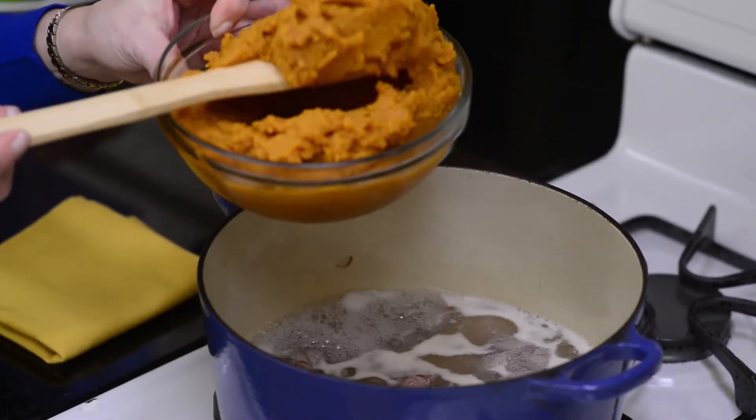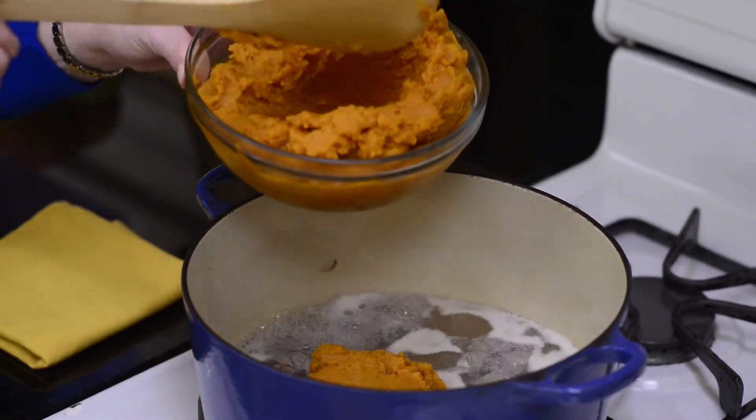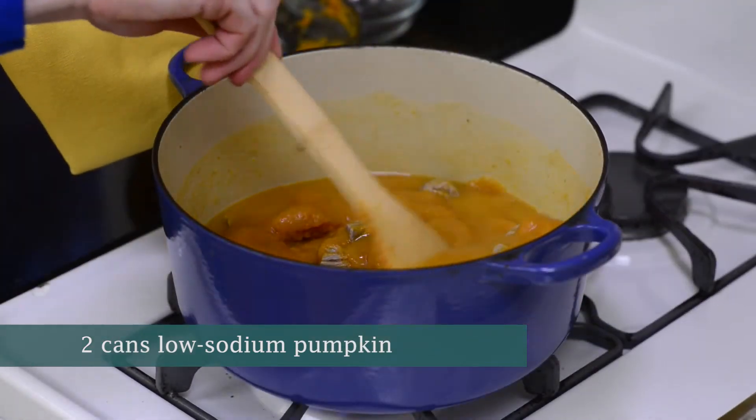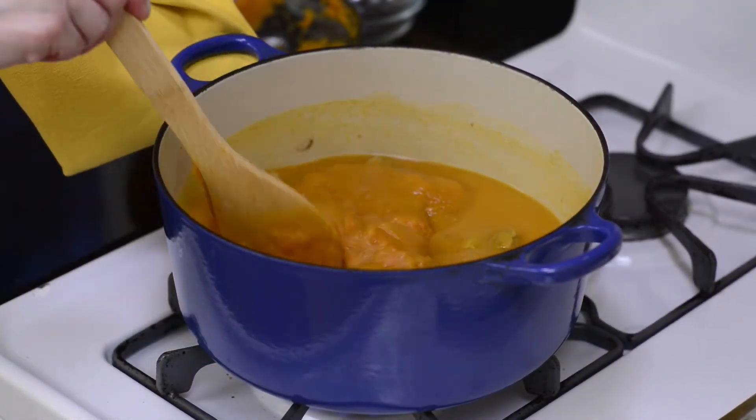Now let's add in the pumpkin. Make sure you're using canned pumpkin, not pumpkin pie filling — there is a difference. And look for ones that contain no added salt.